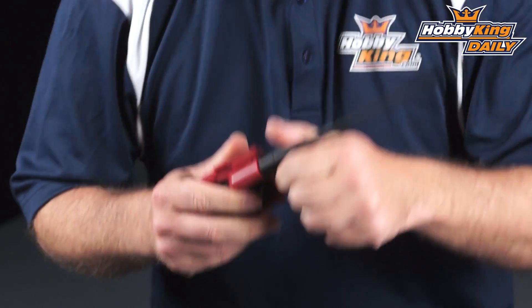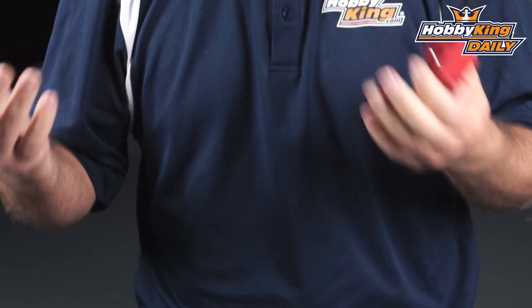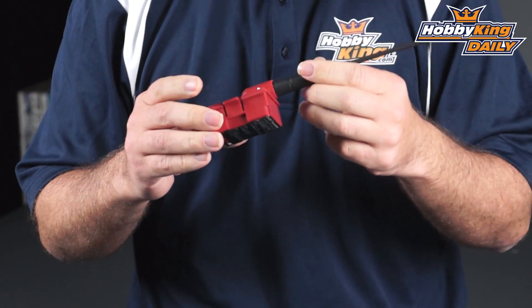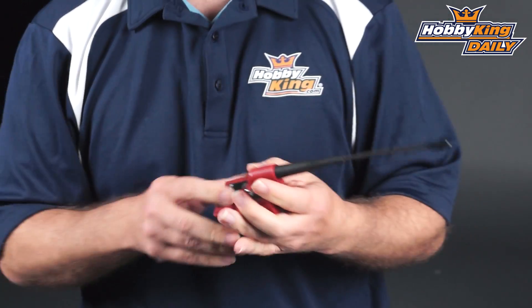As you notice, it fits the 9XR. Any radio that has a JR-style bay in it — so the Taranis, and a bunch of other transmitters on the market that use the JR style, including JR obviously — this module will pop right in there and work with all of those.